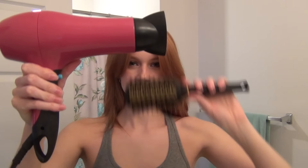Hey everybody! I have been obsessed with curtain bangs lately, so today I'm going to show you how to get them.